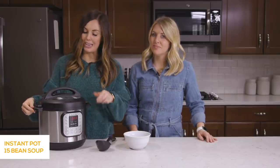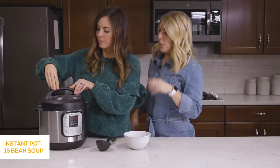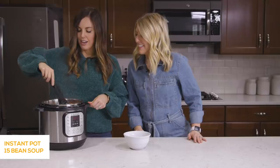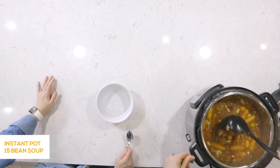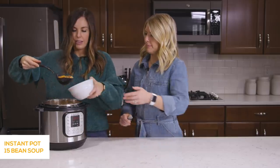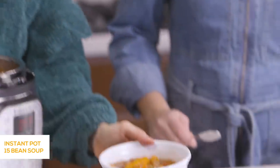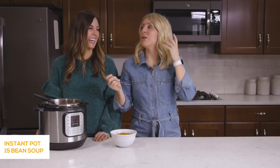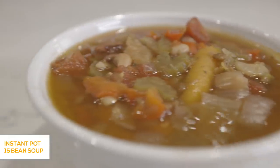Our 15 Bean Soup is now done after 45 minutes. I'm pushing the venting knob — the pin has dropped, so we're good to open it up. Look at that — that is a lot of soup! It's going to last you a few days and feed the masses. And like we talked about, if you have leftover ham you could easily throw it in here. I love all the colors of the different beans. That is a good soup — the broth has a really good flavor. It's hearty, thick, and perfect on a cold night.